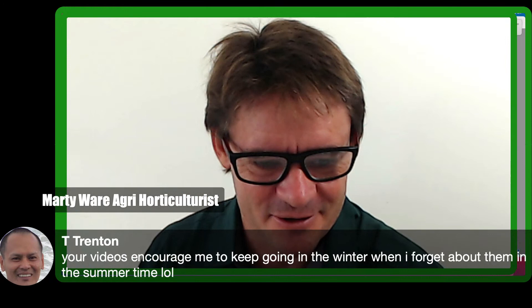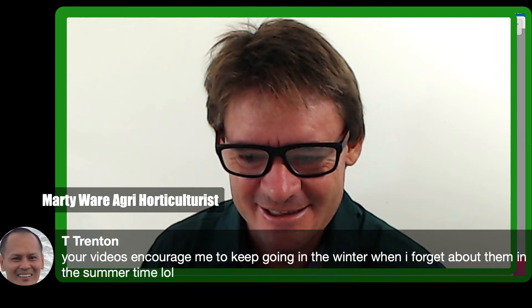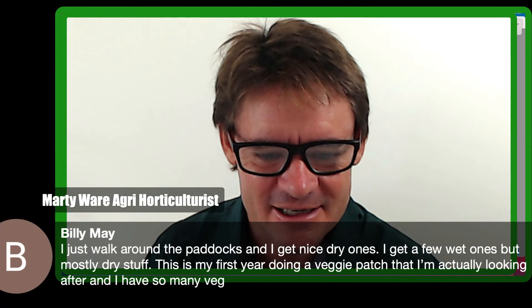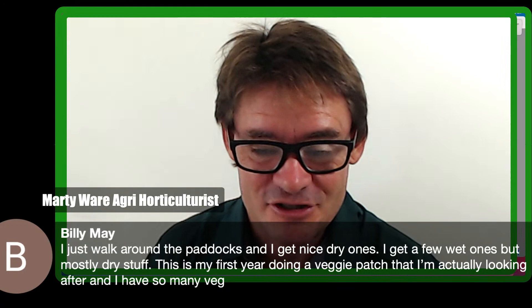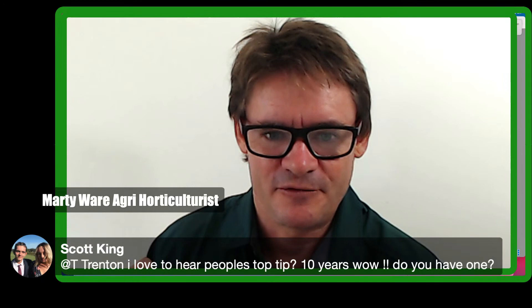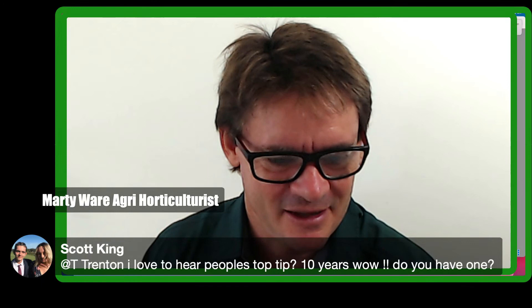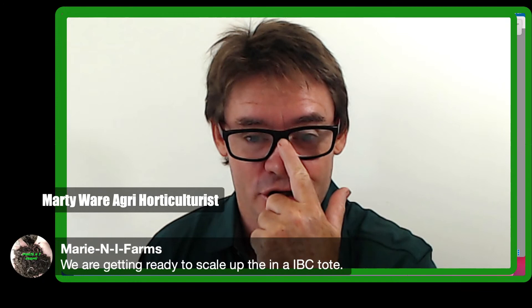A viewer said the videos encourage them to keep going in winter when they might forget about the worms. Another viewer collects dry cow manure walking around paddocks — this is their first year doing a veggie patch and they have so many vegetables. That's awesome — love that, great way to grow food and create sustainability. Another tip shared: old pot soil from a marijuana dispensary nursery makes great worm bedding — recycling back through is a great concept.